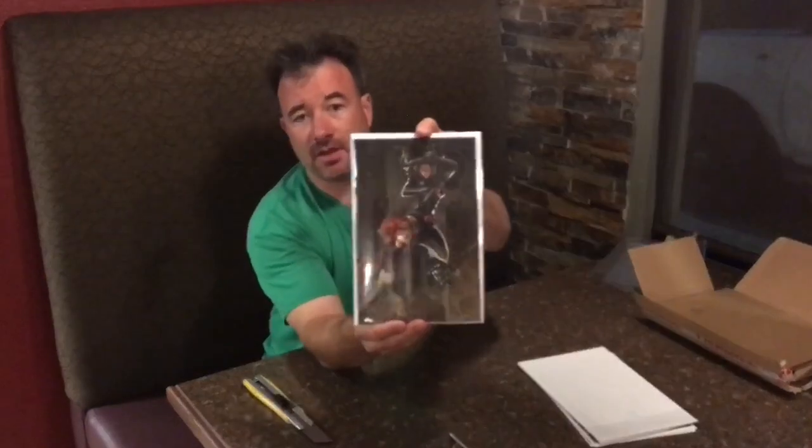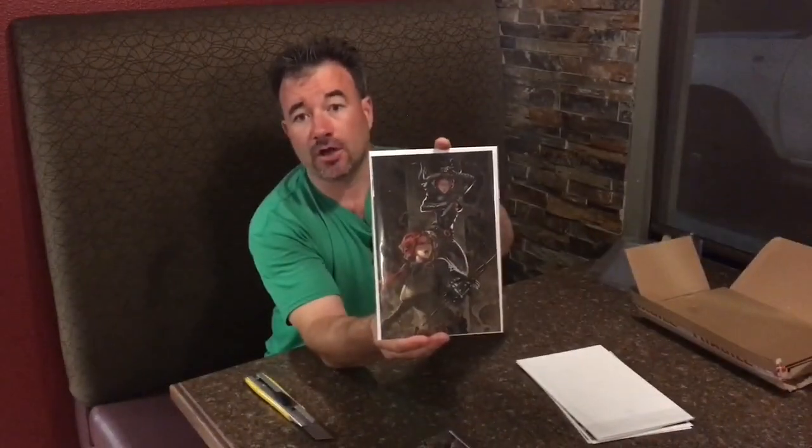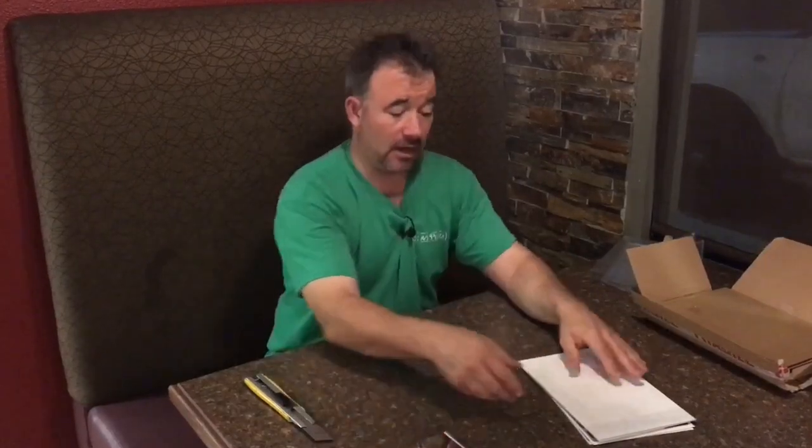So this is the color version. This happens to be this artist's first published art. If this guy becomes popular later, people are going to try and hunt down his first work, and this is it. I'm kind of impressed with his style — I really happen to like it.